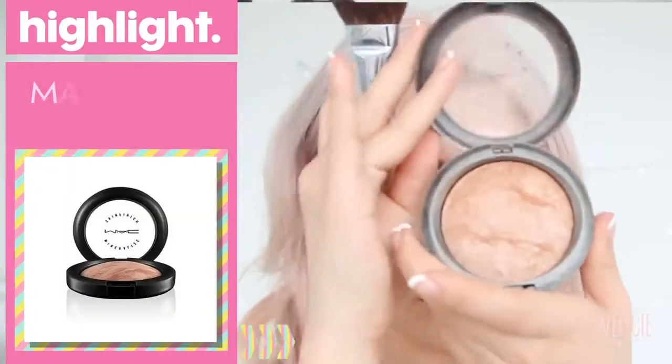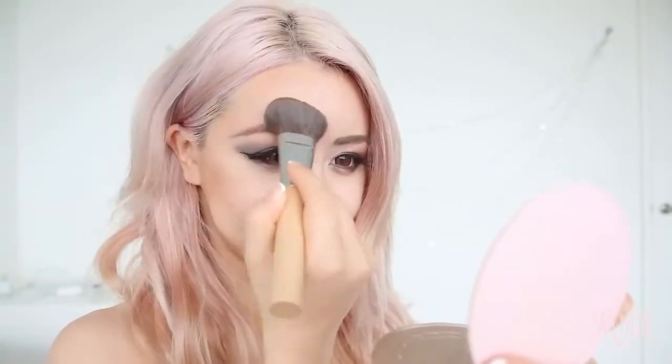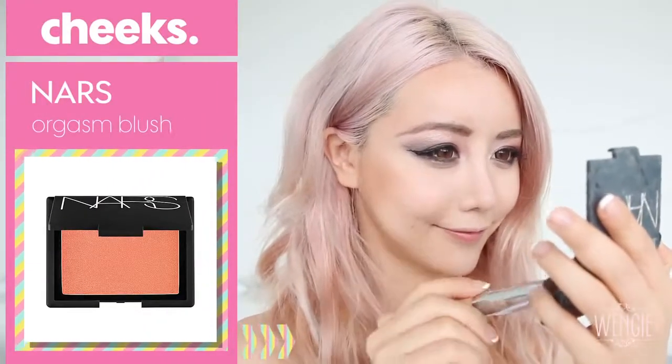Now onto the face — I'm contouring with a bronzer. Apply it in the hollows of your cheeks (suck your cheeks if you don't know where this is), then apply it on the jawline as well as the edges of the forehead to really make those areas recede. Next, I'm taking a more shimmery bronzer and blending that darker bronze colour forward to make it feel more natural and not so harsh. Then taking a nice pink coral shade like NARS Orgasm and putting it on the apples of my cheeks and blending it back.